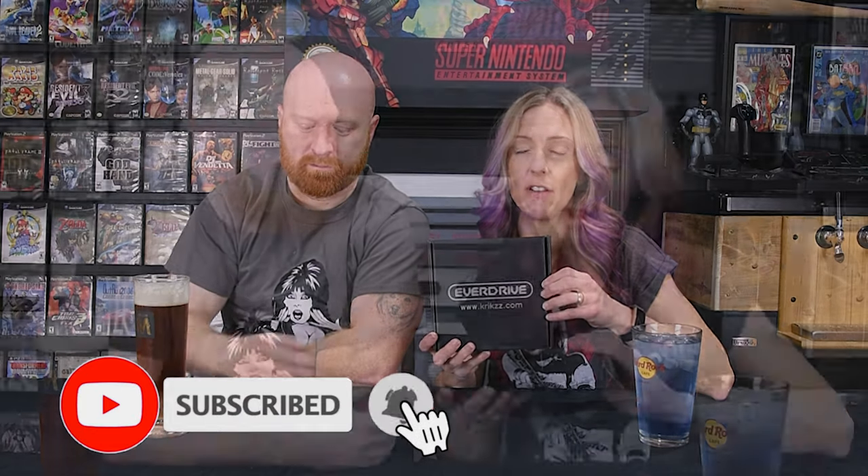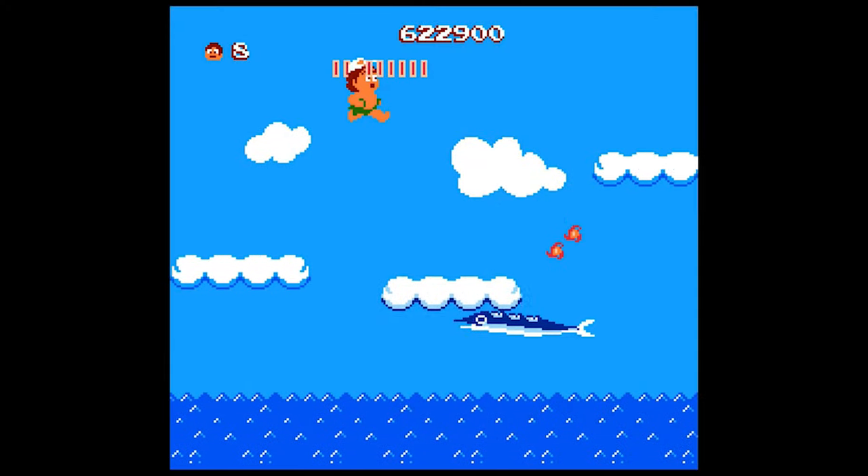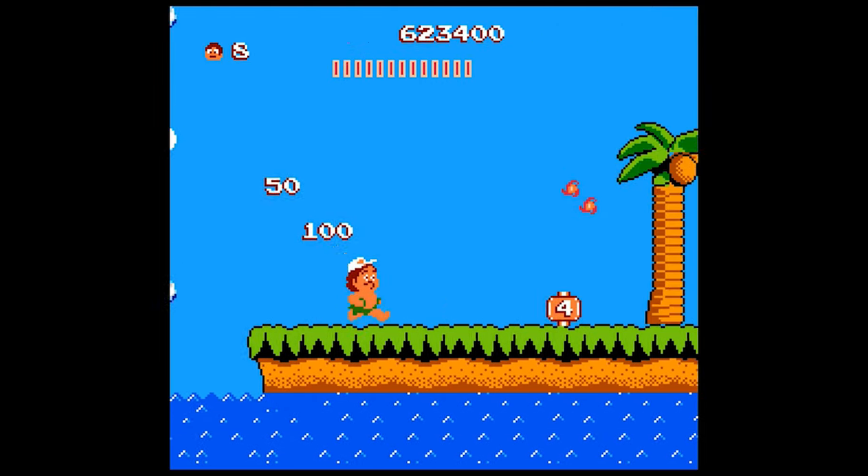Welcome back everybody. Today we're going to unbox an EverDrive. More importantly, what the hell is an EverDrive? It is a Nintendo cartridge that you can load your backups on. It looks exactly like a cartridge. Why did you want one of these so bad? Because fuck you, Adventure Island. I will not consider it a beat game if I beat Adventure Island with this EverDrive, but this is a means to practice it.